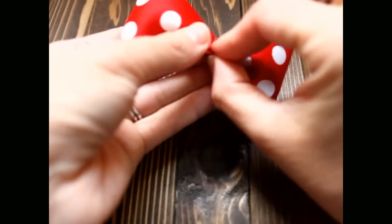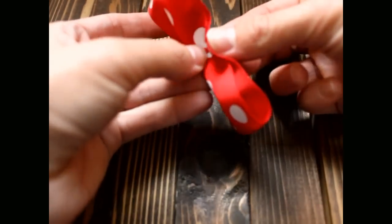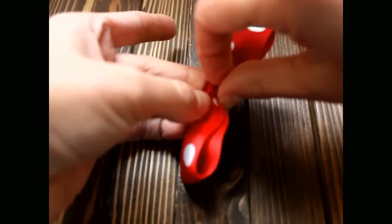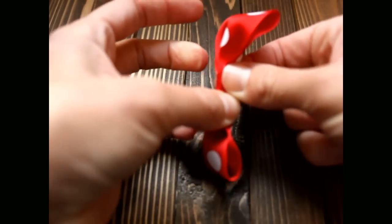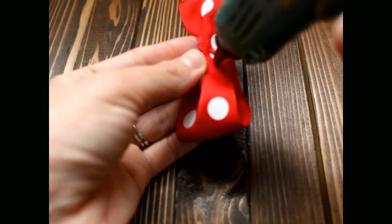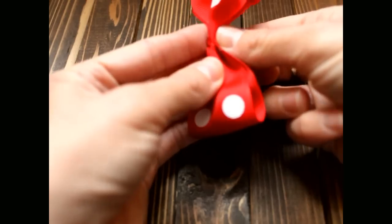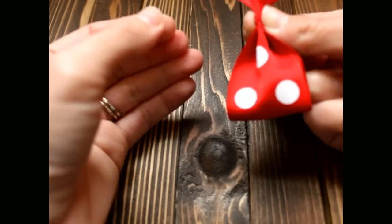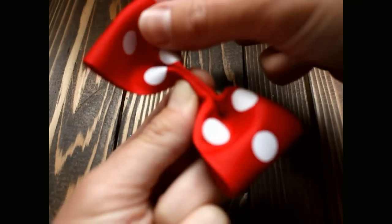Then take this top again and fold it back in towards the center. Make a good crease and put some glue right there in the center, and pinch it closed. This is what your front is going to look like.